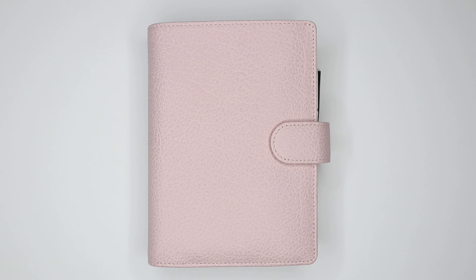Hey everyone, so as you can see here, I have a new planner. I just got this planner yesterday — pre-loved. I bought it from somebody in a Facebook group or something.